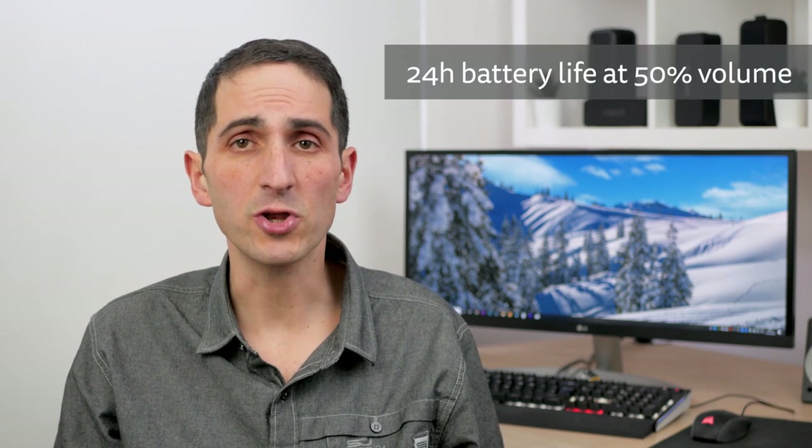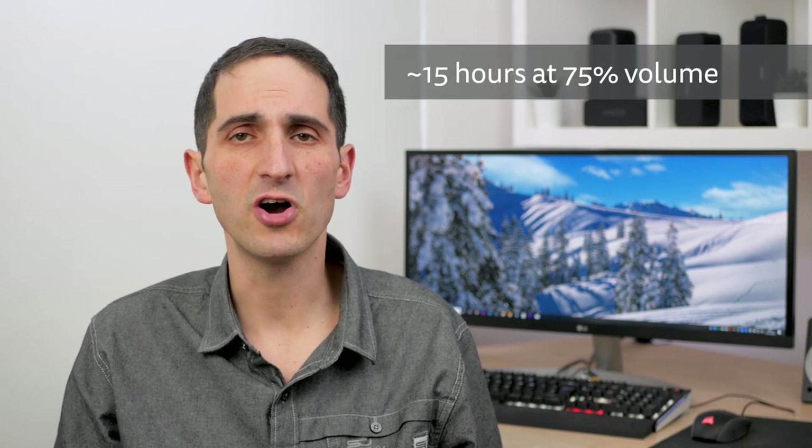Battery life was very impressive. Tronsmart quote a whopping 24 hours at 50% volume. I mostly used it at around 75% volume and got over 15 hours of usage off a full charge.